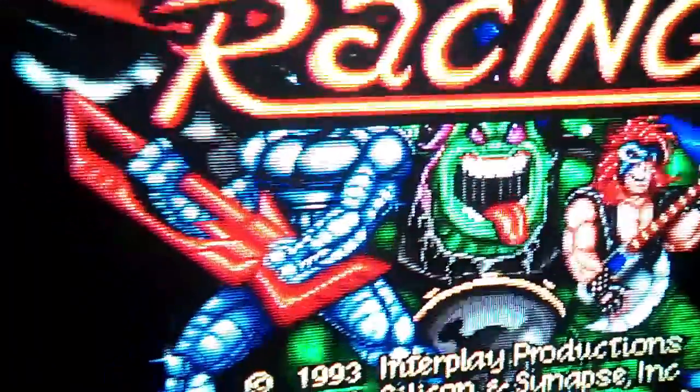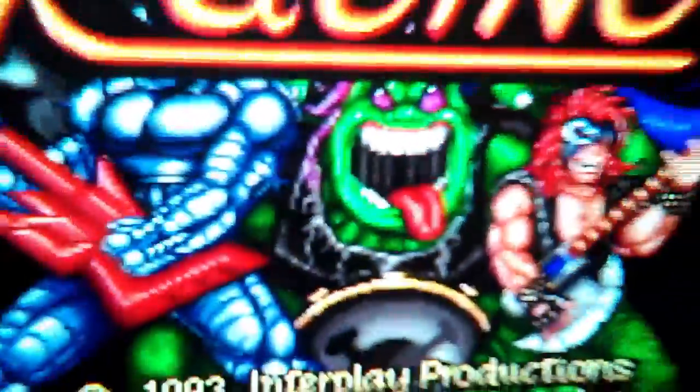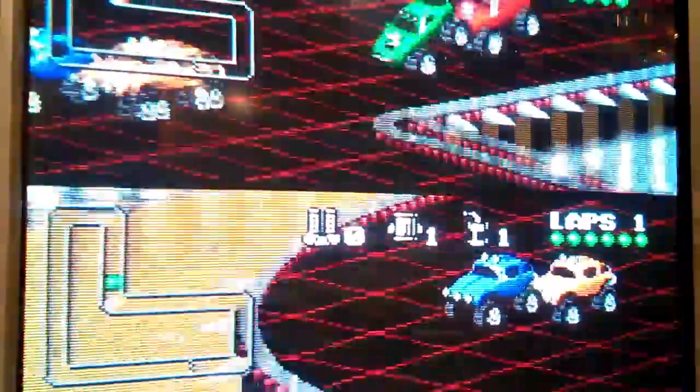Alright, so here's the direct S-Video cable going through the connector I added. You can tell it's a much cleaner looking picture — there's no weird banding anymore, all the colors look nice and sharp and clean. The title screen looks nice, and getting real close here, you can see there's absolutely no banding. So you can definitely look forward to upcoming videos looking much better than the two Super Nintendo versus videos we did.